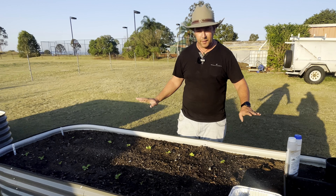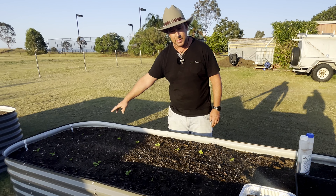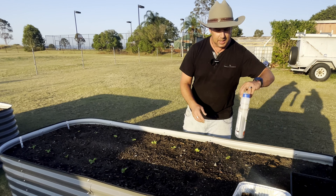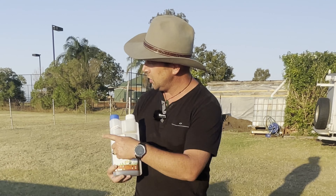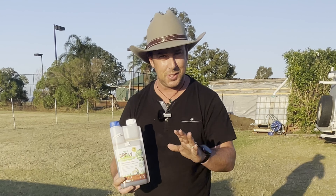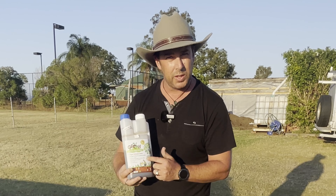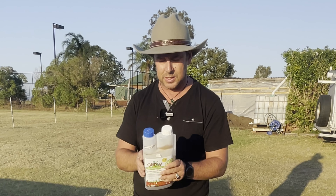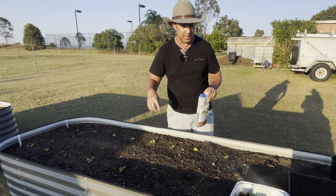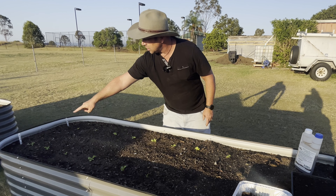In our first garden bed, we've got the Aussie yellow lettuce — we only planted that a couple of days ago, it was quite small. We gave that and the new eggplant a hit of this fertilizer. We're not affiliated with these guys or anything, it's just what we use. It's got microorganisms in it and it's a one-shot fertilizer, which is really good for getting everything going.